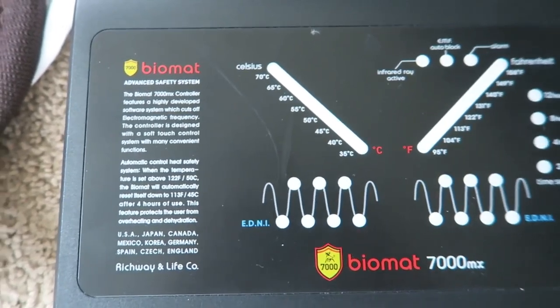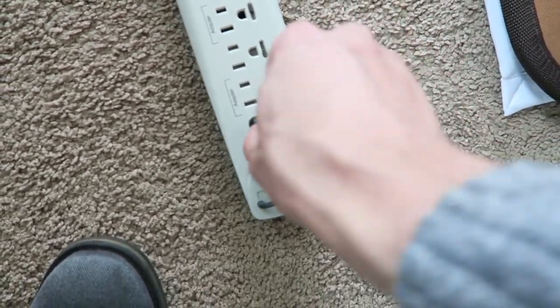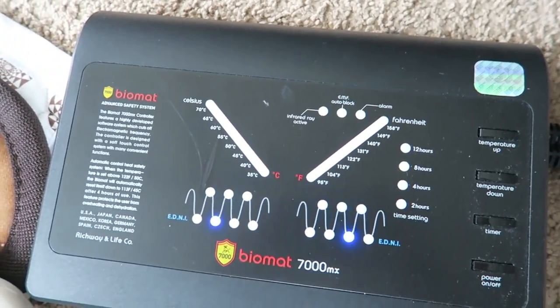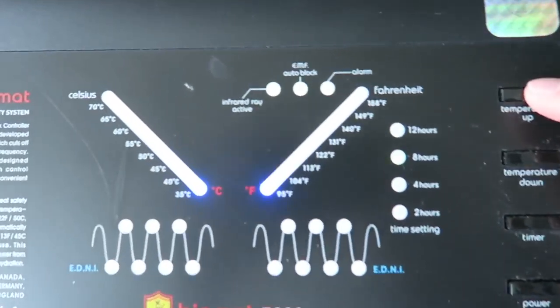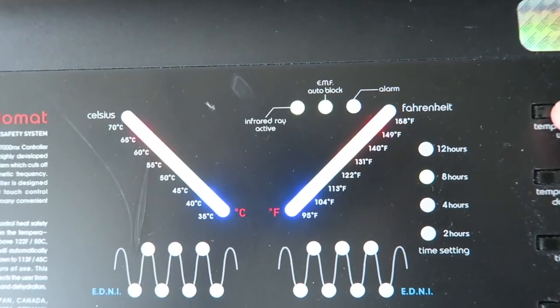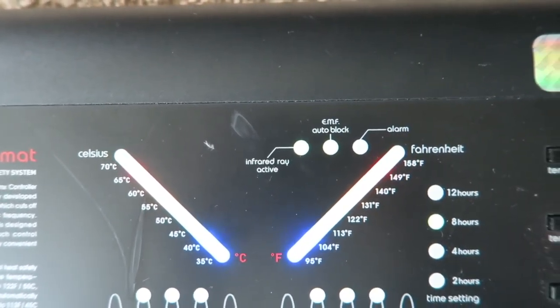You can see on the left those two butterfly-winged parts. Once it's plugged in, you're going to see the lights actually turn on and it's going to give you this calibrating look. Once that's going, you can adjust the temperature settings on the right. I'm hitting the temperature button and you can see it going up from 96 to 104 to 113.